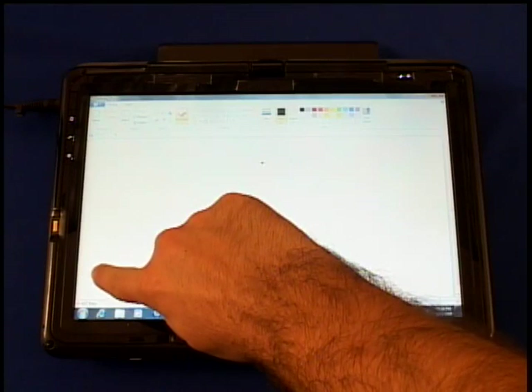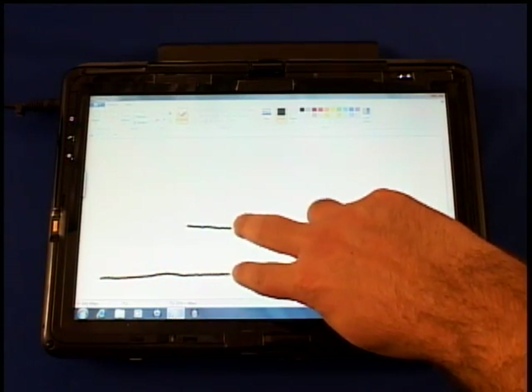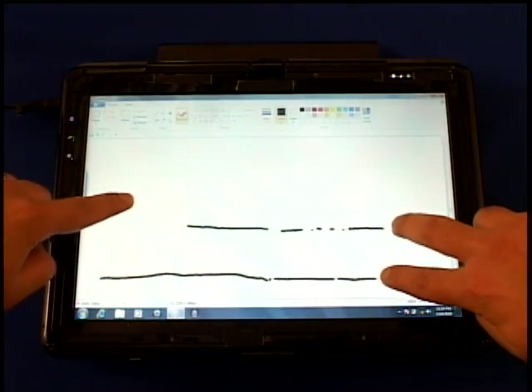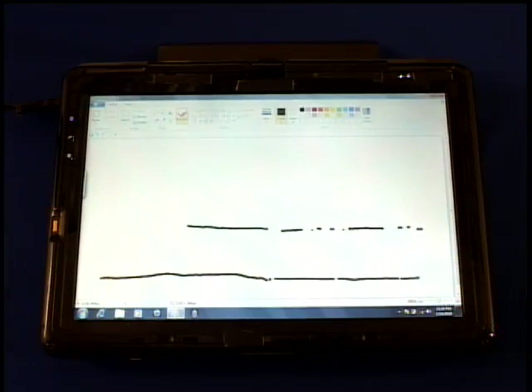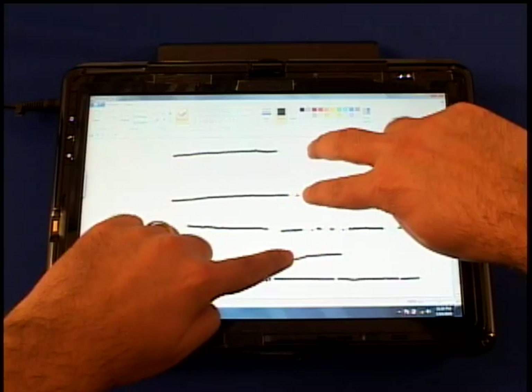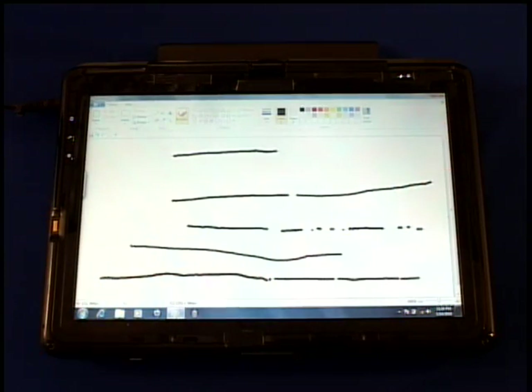As you see on the screen, it tracks one finger. It can track two fingers, but if I add a third finger, you see things start to break down. It's unable to resolve between them. If I try two fingers and a third and lift, only then does it track the third finger. So, so much for multi-touch.